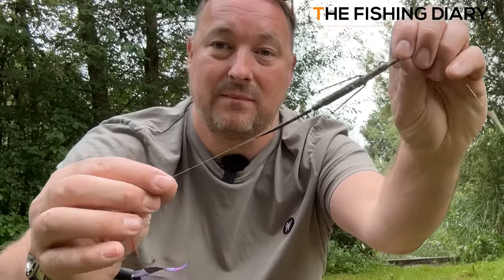Meaning that if there was a snap-up above the lead clip, this is what a fish would be towing around behind them. And if you want to see the consequences this could have for a tethered fish, at the end of this video I'll pop up a link to another video that I've made. But before you go and watch that, let's find out what the Environment Agency think of the Magic Twig.